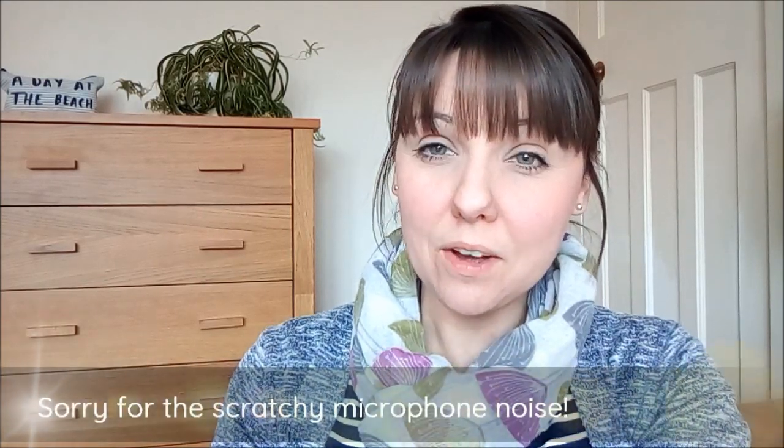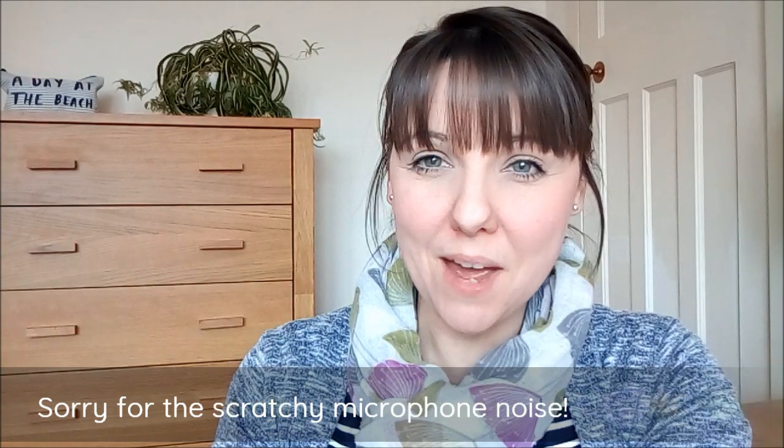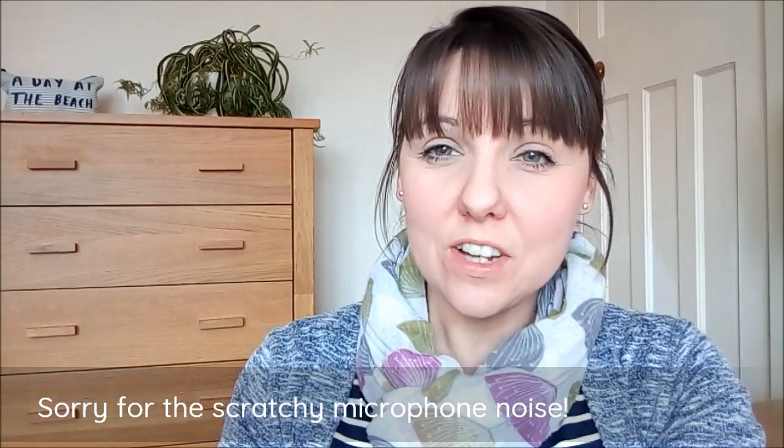Hi everyone, welcome back to my channel. My name is Karen and this vlog is going to be brought to you in two parts because we're only halfway through January at the moment, so I still have a few makes I need to crack on with. But I've finished the toaster sweater for my friend who lives a few doors down, so I wanted to show it to you before I give it to her.